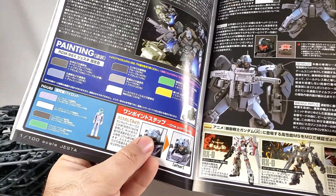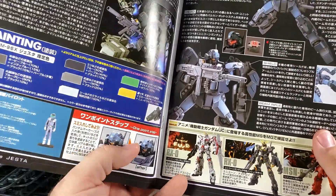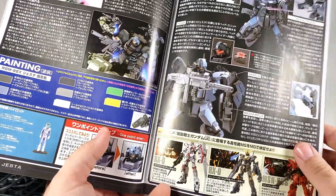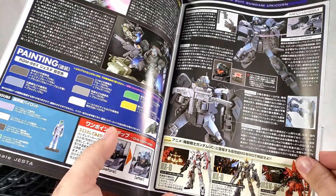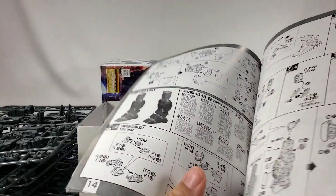Just going to add some extra detail to it — probably do it with some matte black. I like the molded detail on it, it's pretty good, and considering this is an older kit that's been around a while, that's impressive.